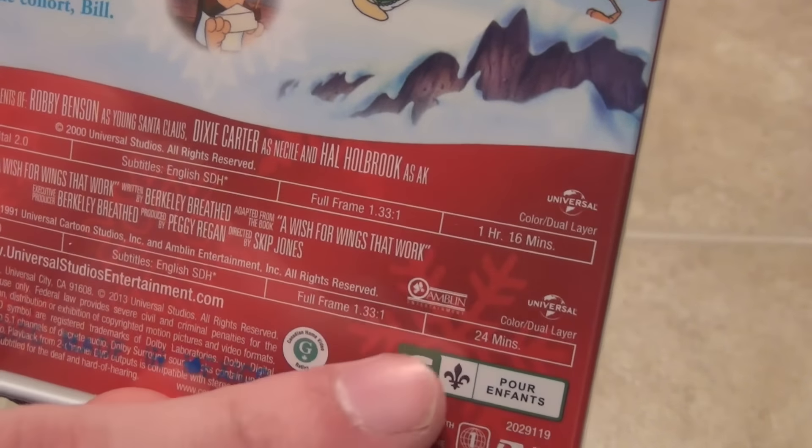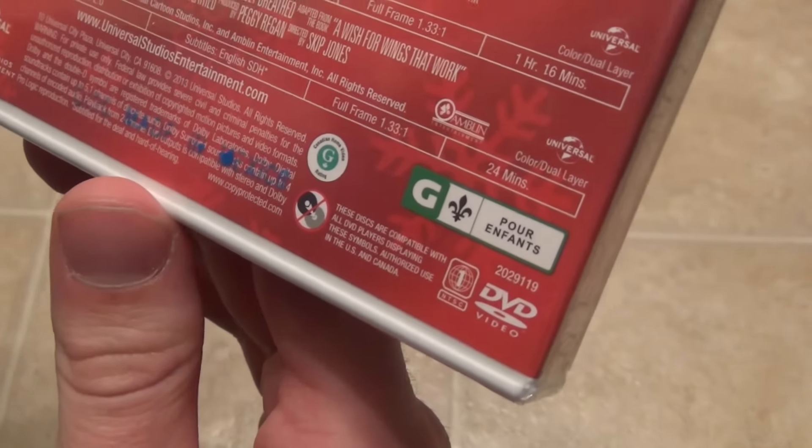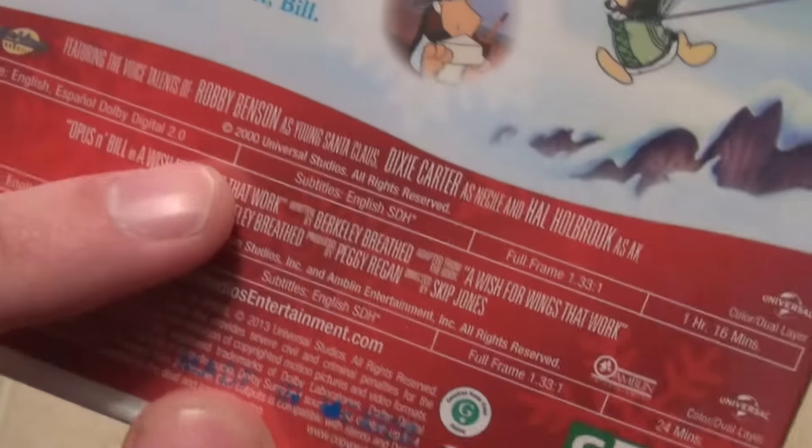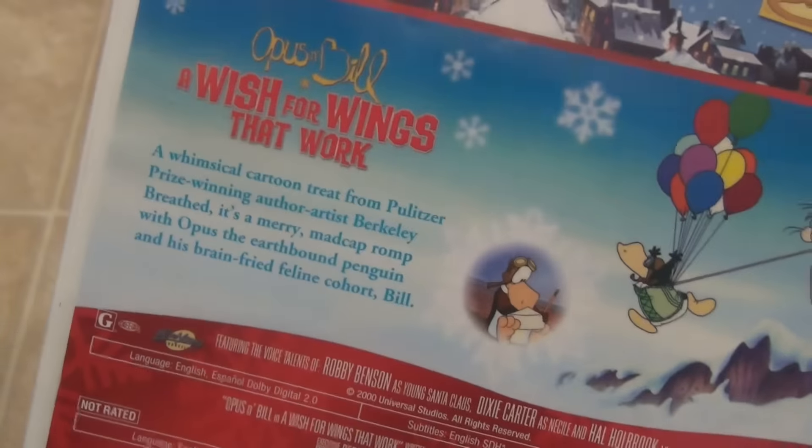One of them is an hour and 16 minutes and then one of them is 24 minutes. I think the Opus and Bill one is 24 minutes, but I'm not sure. It says 2000 for The Life and Adventures of Santa Claus, and then 1991 for Opus and Bill.